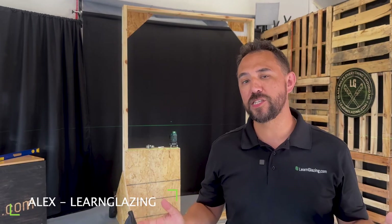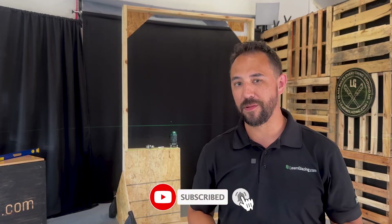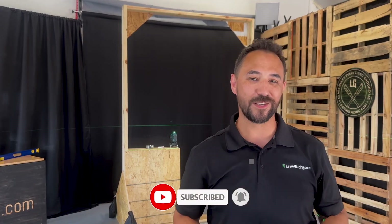And that's it. Now with the help of our laser, we made sure that it is set back correctly — it's both plumb and level. So we have everything we need to put our frame in place. To learn more about glass, don't forget to hit the like and subscribe button. Thanks again for watching and I'll see you in the next one.